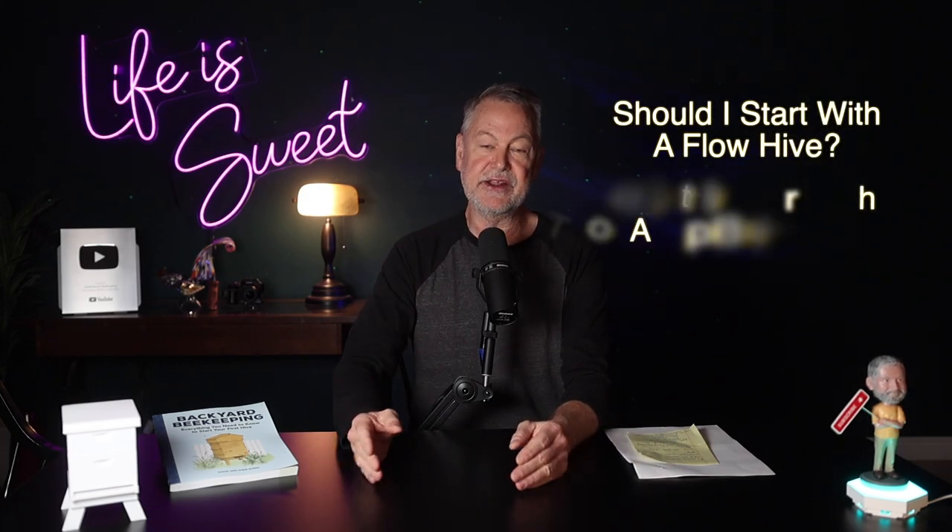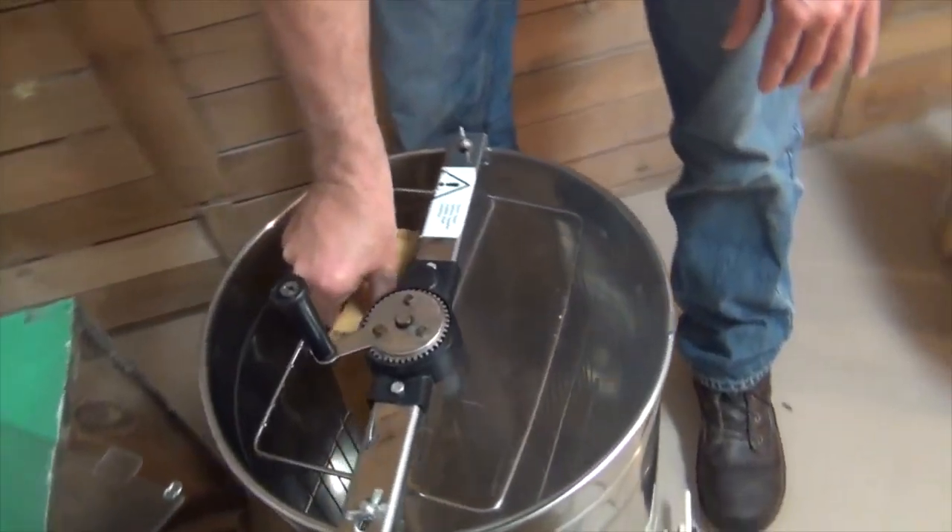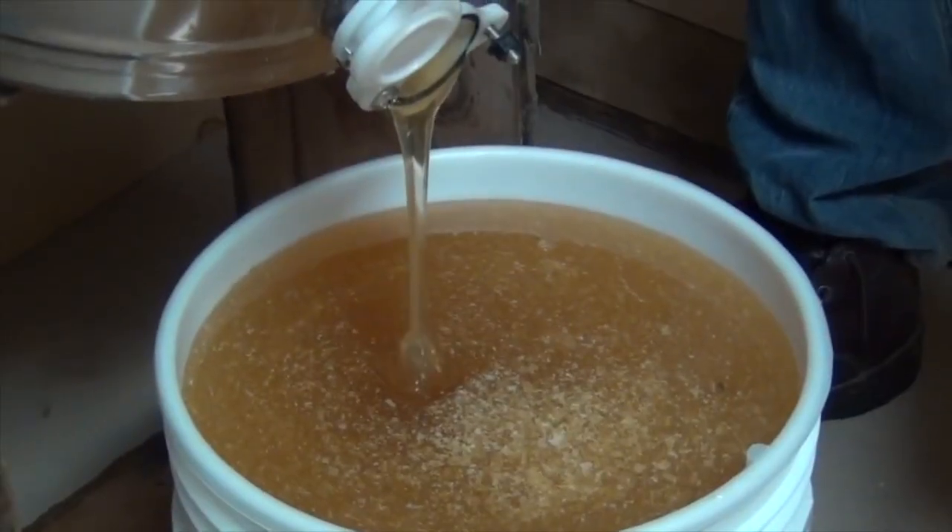Another question I'm asked a lot is: should I start with a flow hive, a top bar hive, what type of hive should I start with? A flow hive is basically a Langstroth-designed hive — it's the same as a Langstroth, only it has a different way to harvest honey from the super by essentially turning a crank, opening things up where the honey runs out into your bottle. So it's still a Langstroth — it just eliminates what I think is a great experience of drawing the honeycomb out, slicing it, putting it in an extractor and spinning it out.